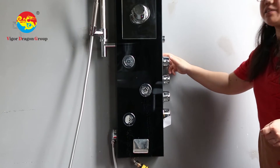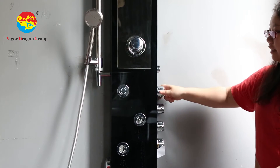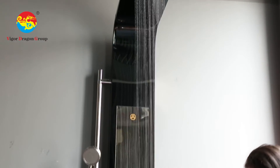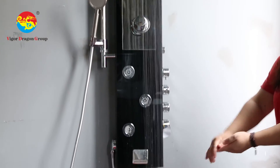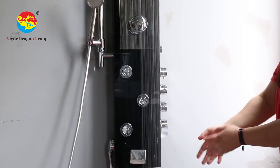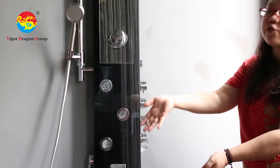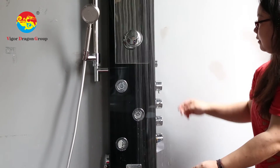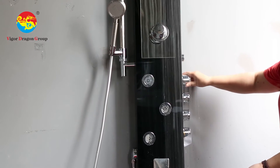Let me show you the top head spray. Close the hand shower, and turn on the top spray here — and the cold water coming. This is kind of what we need. And also, the water pressure can cause this kind of burning effect. Okay, let's turn it off.